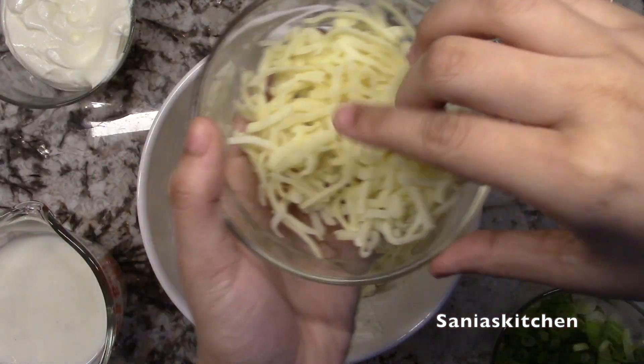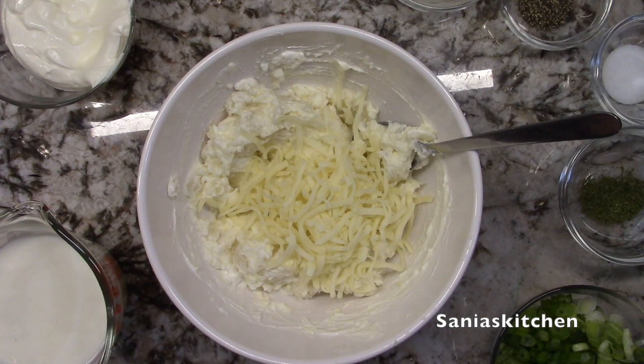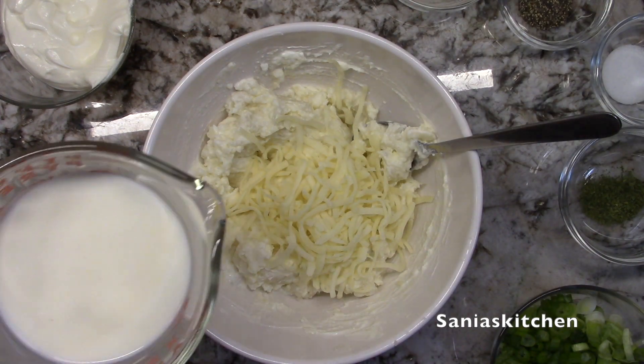Now I'll add some cheese, and the milk, and the salt, the green onions, the black pepper, the garlic powder, and the parsley.